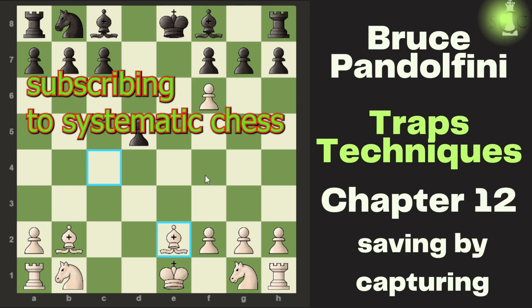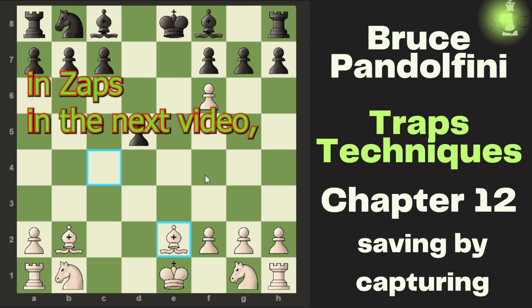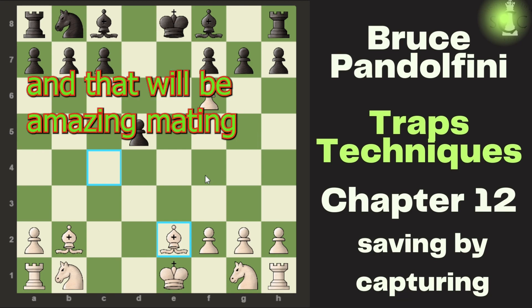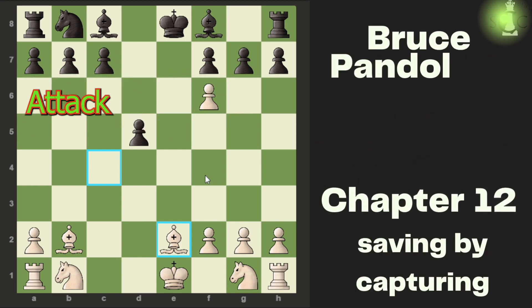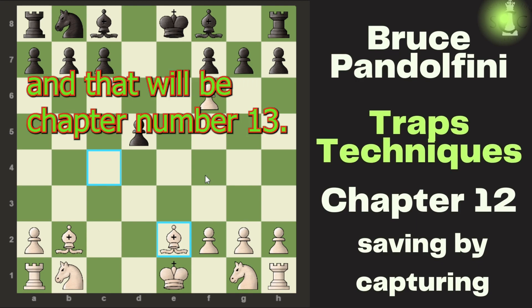Hey guys, consider subscribing to Systematic Chess. We will continue with our next chapter of Traps and Zaps in the next video, which will be a mating attack in Dhani's Gambit by Bruce Pandolfini — that will be chapter number 13.